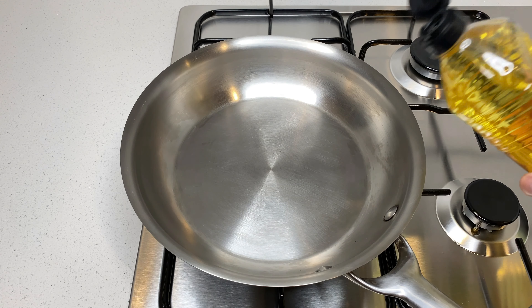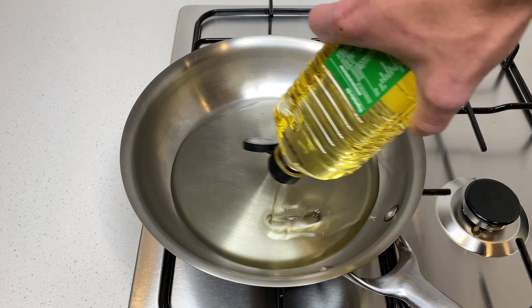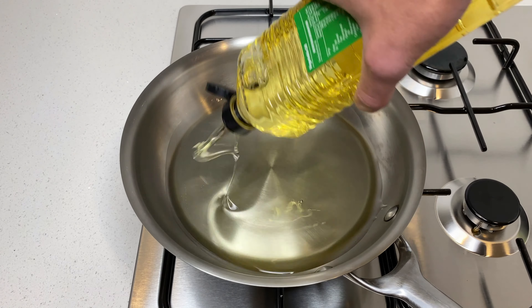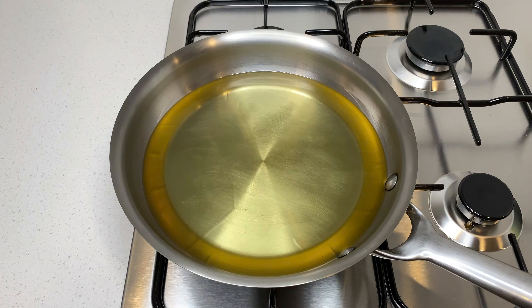Start this off by placing a pan onto your stove top and fill the pan just under halfway full, or equivalent to 700 millilitres of either vegetable oil, canola oil or sunflower oil. Place the pan onto a medium low heat and allow the oil to get nice and hot, or if you have a thermometer bring it to 180 degrees celsius or 350 degrees fahrenheit.